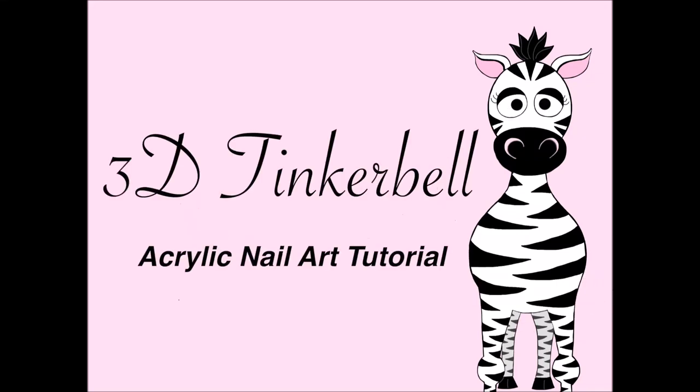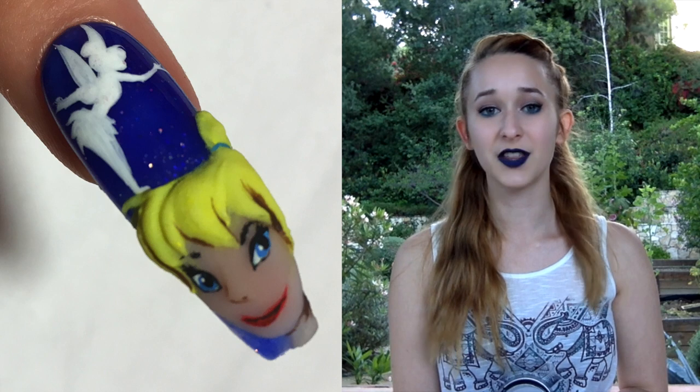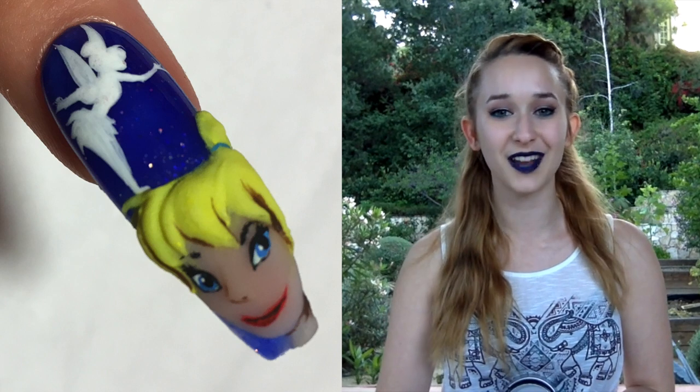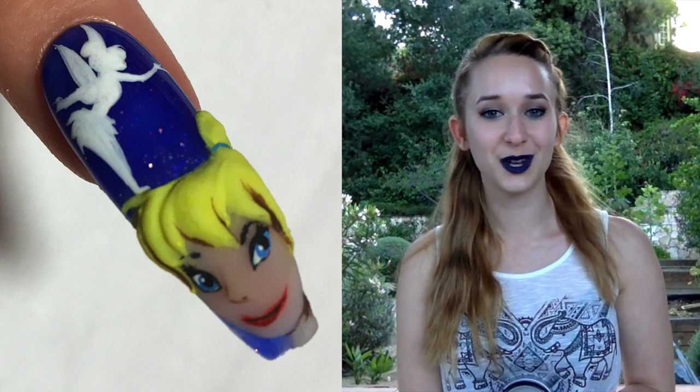3D Tinkerbell Acrylic Nail Art Tutorial by Hattpink Cyber Polish. Hi guys! In today's video I'm going to be working on my 3D Tinkerbell nail art design, which I think is so cute. I was obsessed with Tinkerbell for the longest time, so I was pretty excited to work on this one. I hope you like it as well, and don't forget to click subscribe to see all my future videos.